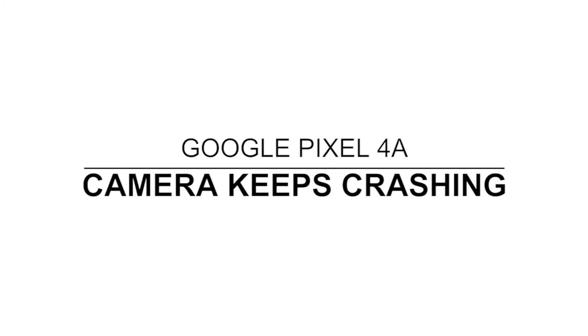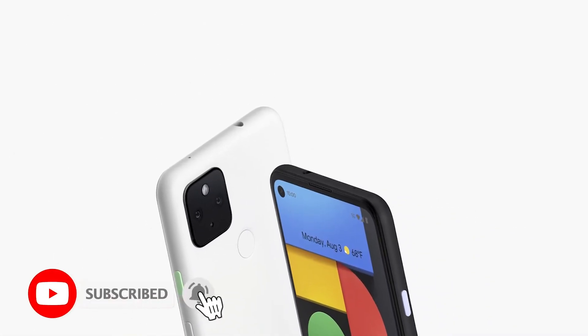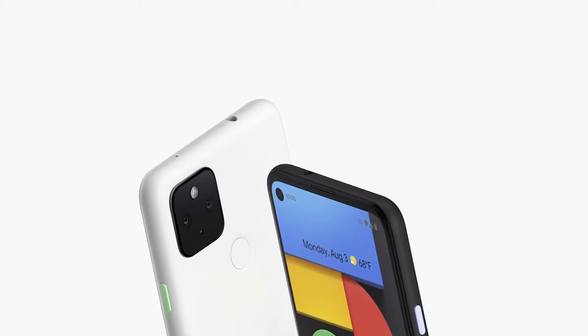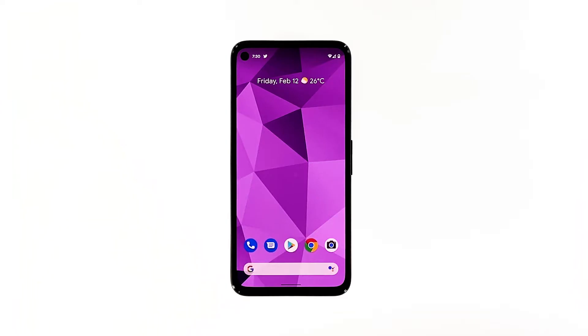In this video, we will show you how to fix your Pixel 4a camera that keeps crashing. When a core application like the camera starts to crash, the issue is more likely to be software-related, unless your phone has some obvious signs of physical damage. But assuming that the problem occurred without apparent reason, you can try troubleshooting your phone to know what the problem is, and hopefully be able to fix it. Here's what you should do.